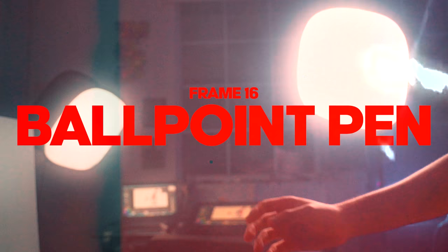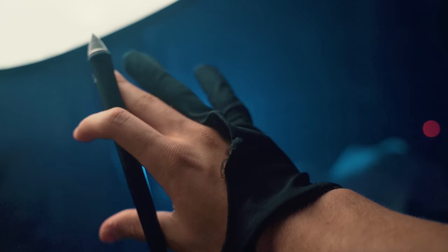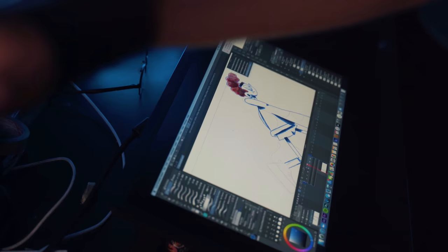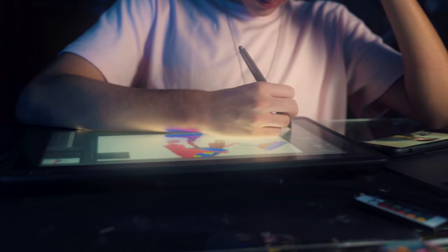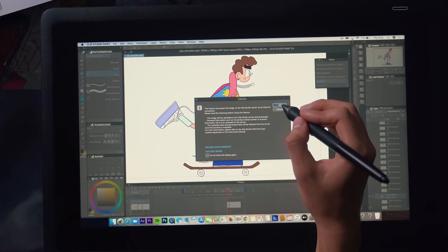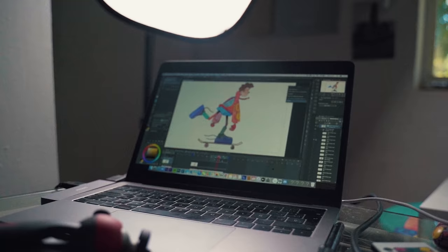I'm back at the studio, so now let's recreate the ballpoint pen look in digital. Frame 16, here we go. For the 17th drawing I'm going to try Clip Studio's AI coloring tool. The result is pretty crazy and it looks really good without lines. Now 6 more left to go.